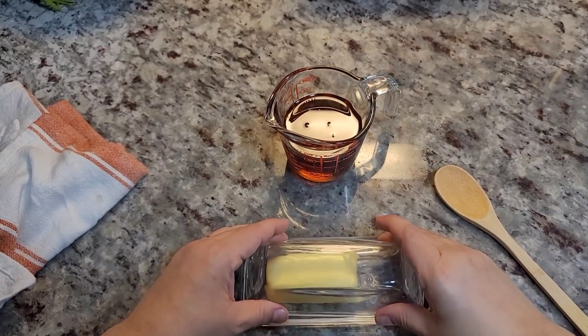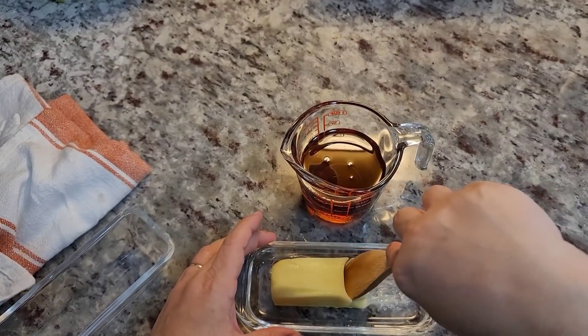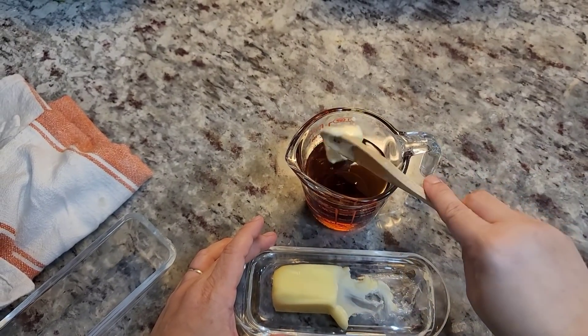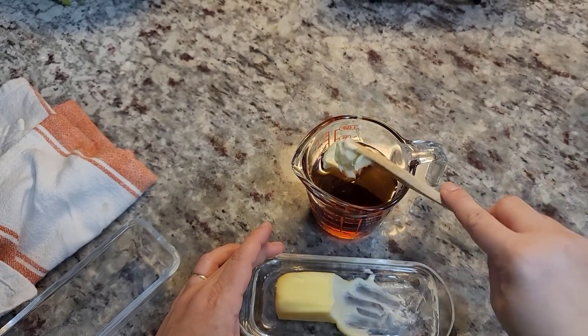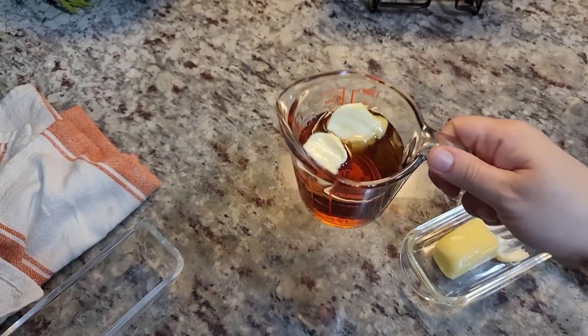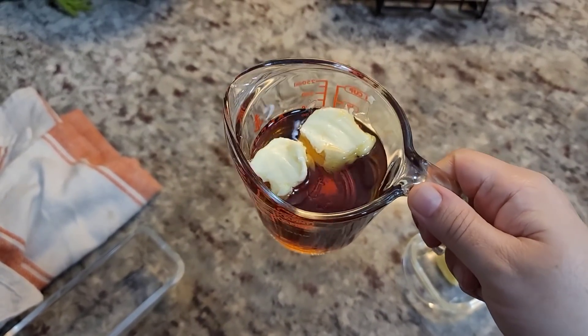I'm going to make some hot buttered syrup. You could use maple syrup — this is just pancake syrup from the store. I have three quarters of a cup of syrup and I'm going to add a tablespoon and a half of butter, then microwave this for 20 seconds until the butter melts. And that is going to be my warmed hot buttered syrup.